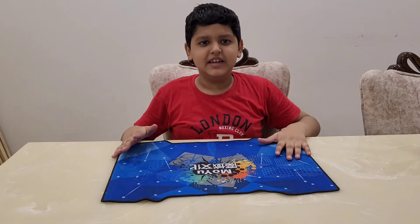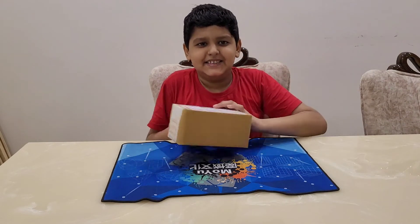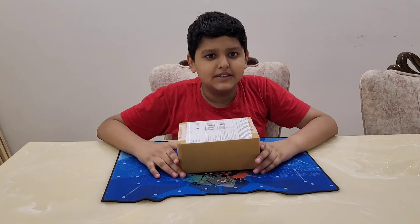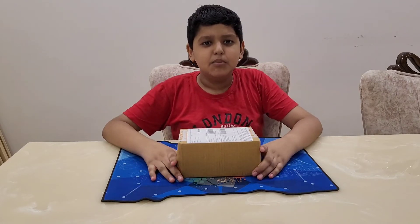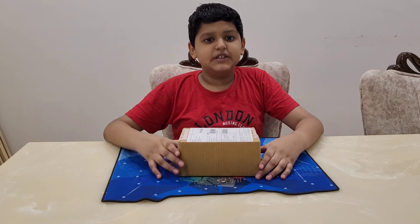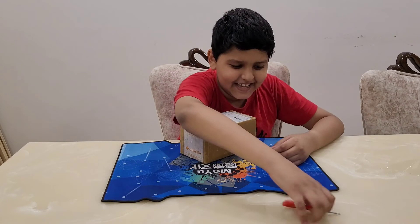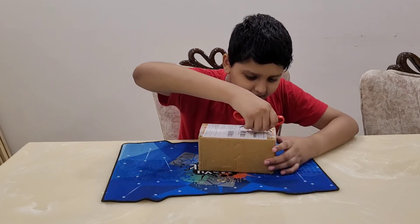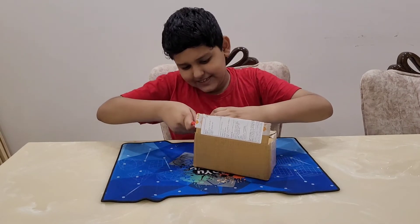Finally, I got my first maglev cube! Hello everyone, welcome back to my channel. Today I will be unboxing my first maglev cube — its name is Moyu RS3M 2021 Maglev. I purchased it from CubeLelo, so let's open it. I'm so excited!